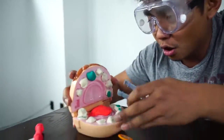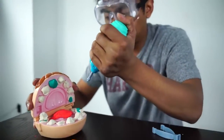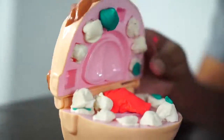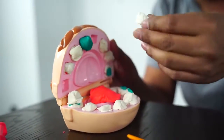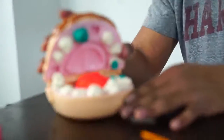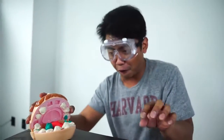Just hold on tight, Greg. I gotta inject you with some anesthesia on your tongue. Oh no! Greg! Oh no! I pulled out the wrong teeth. No! Ah! That really hurts! Okay, let me pull out the right teeth. Oh no! It fell down by itself!